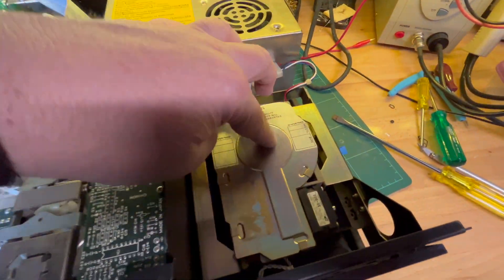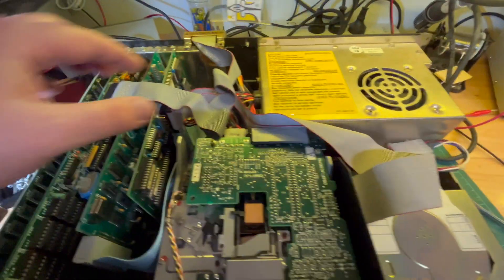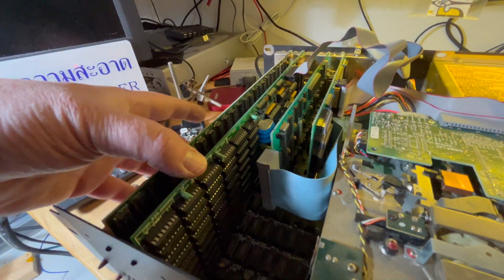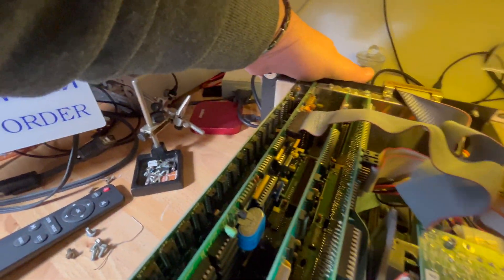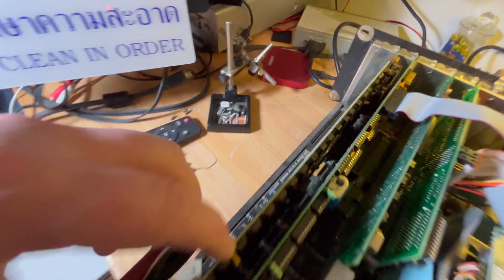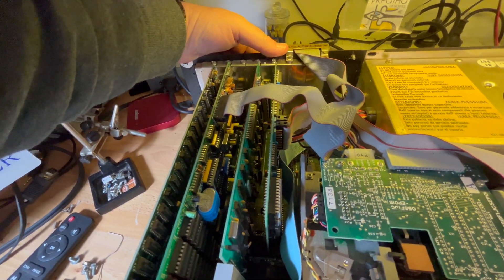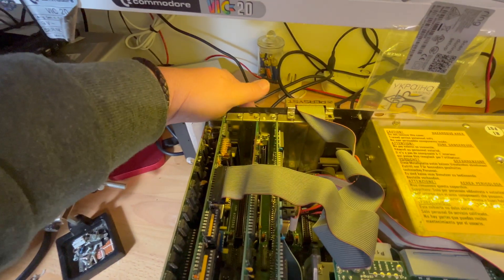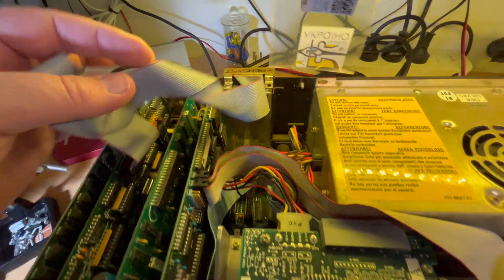Nothing particularly exciting - it's just your standard XT. We've got two drives, we've got a hard drive. Doesn't say what it is - well, it's a Tandon, but doesn't say. And then an additional card - that'll be a RAM expansion. So that's your graphics card there, that'll be your CGA card. This is a floppy controller with an extra 34-pin on the back for an external floppy drive. And this would be serial and parallel, and hard drive controller. Nothing overly exciting - it's a standard XT.